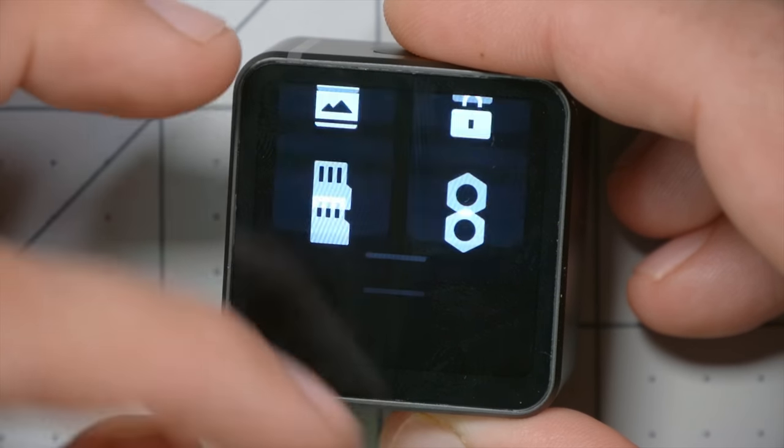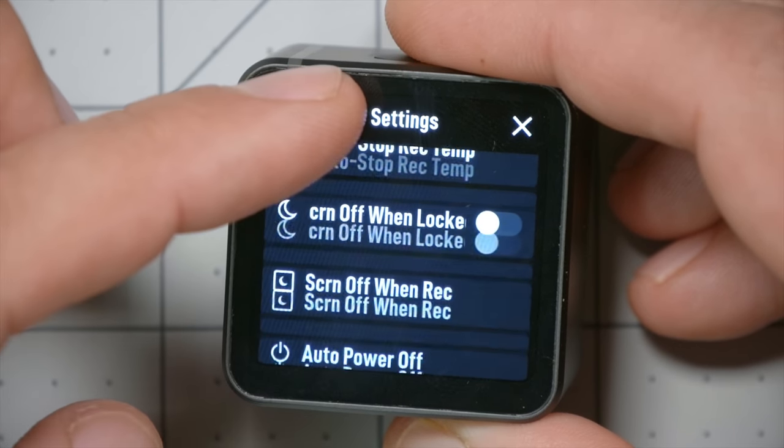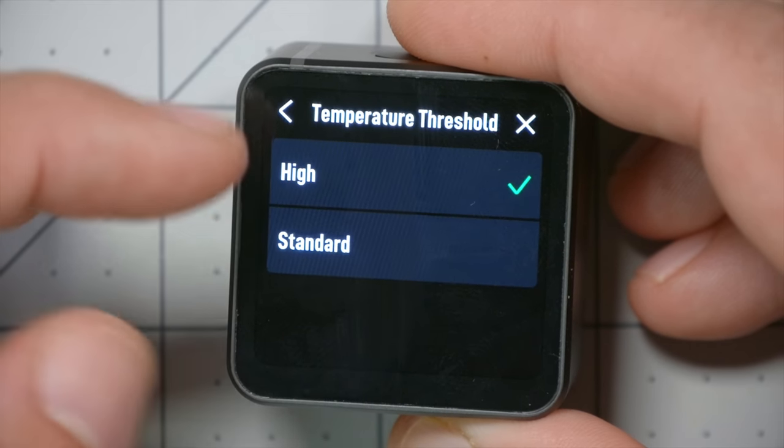To help keep the camera from shutting down due to overheating, go into settings and find 'auto stop rec temp' — you can change it from standard to high. Standard will shut down at about 40 degrees Celsius; high will go beyond that. But if you live in the EU and you activate the camera from within the EU, that option will be taken away, because apparently EU regulations limit the maximum temperature a consumer device is allowed to reach.